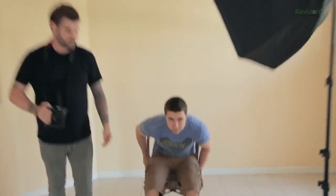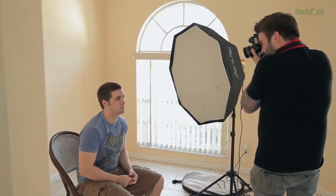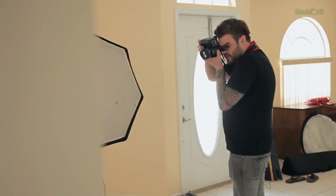Now that we have the basics of the lighting setup, I'm going to try to take the best portrait that I can of Josh with what we've got. I've decided I actually want to shoot from a higher angle, so I'm going to have Josh sit down on the chair. When you shoot from a higher angle and look down on your subject for headshots, you get more definition in the chin. I'm going to have you shift your chin around a little bit so that we can get the best possible portrait.